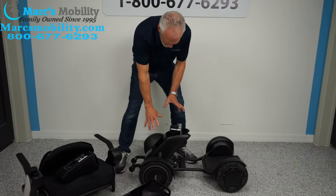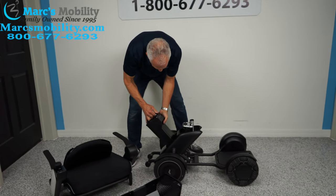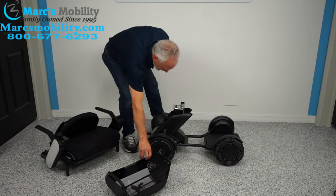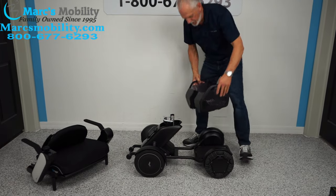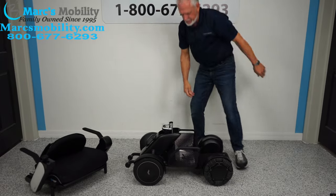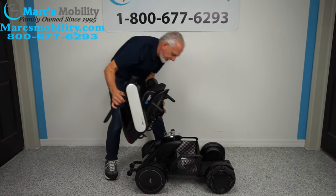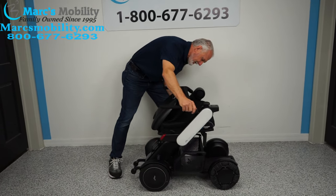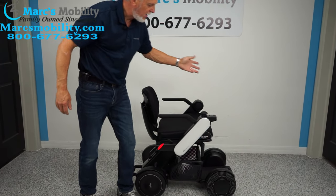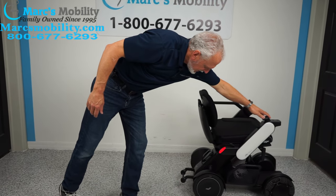Never put the battery pack in until the base is assembled. Once the base is together, slide your battery pack in and it snaps right in. Put your basket on first — it's going to be a lot harder to put it on afterward. Then grab your seat, turn the power back on, and the chair should move forward and reverse.